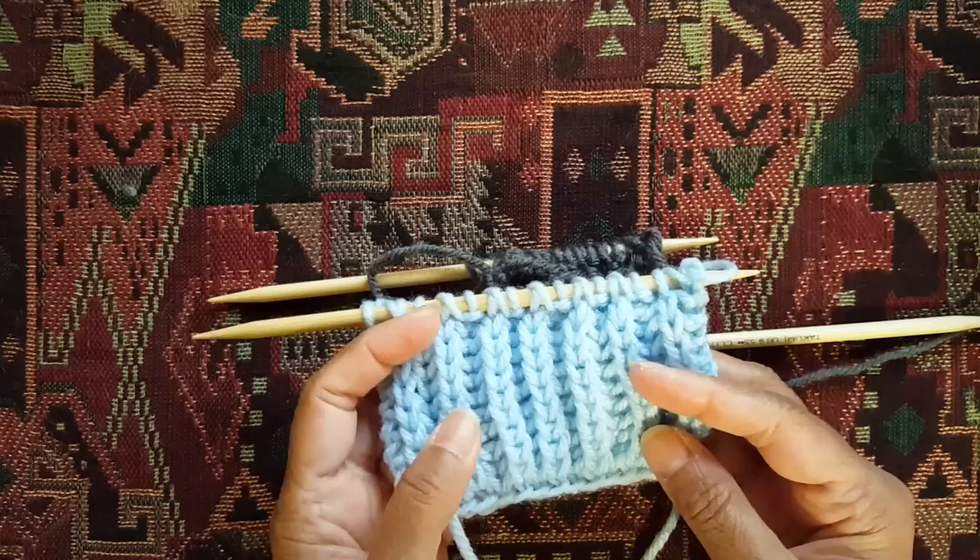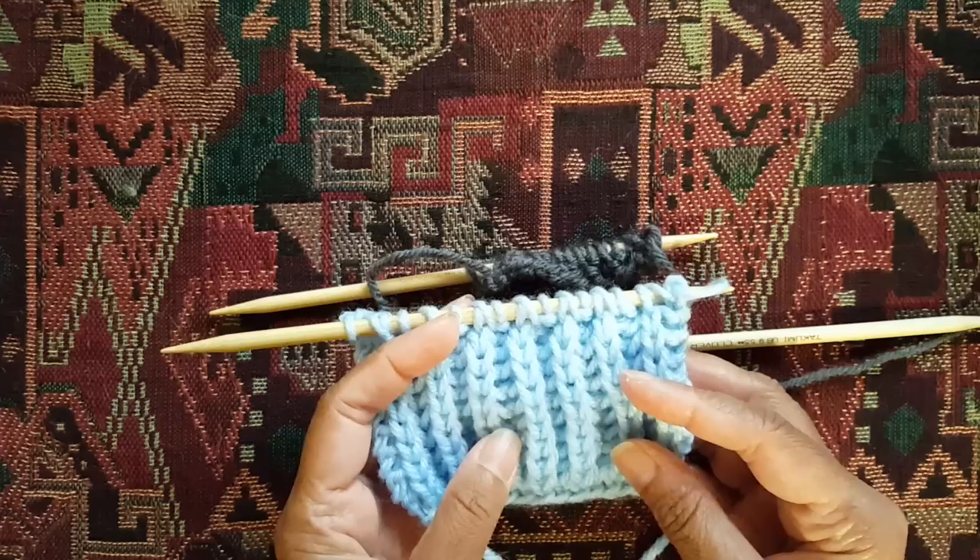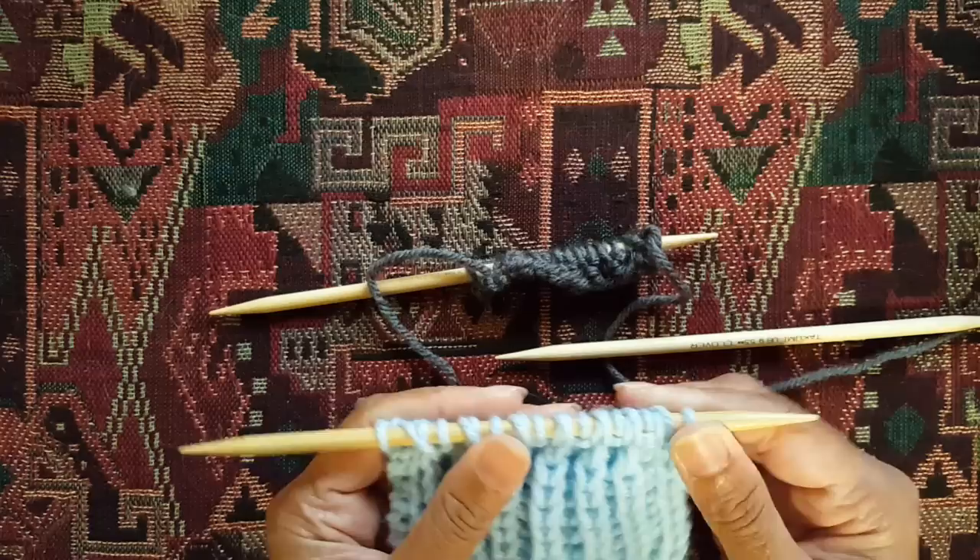I do hope you give this brioche stitch a try! If you have any questions or would like to see more videos, please subscribe to my channel, Knitty Cats Knits.